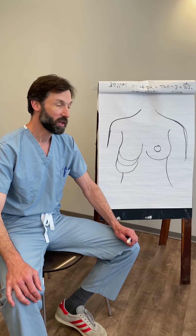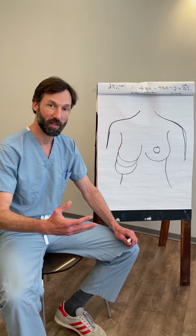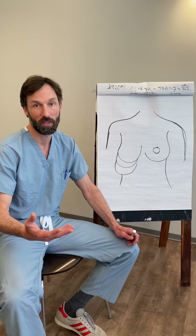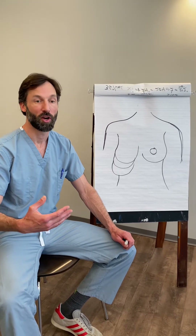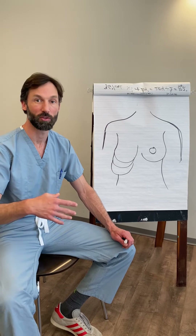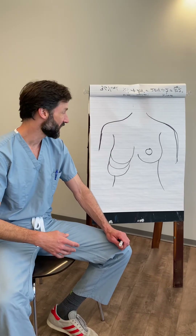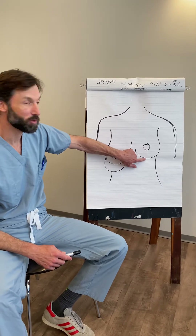A lot of our decision-making that goes into breast lifts has to do with how droopy you are. We've talked about droopiness and how to determine which level you are on the droopiness scale — level 0, 1, 2, or 3 — and that's determined by the nipple and its relationship to the crease underneath your breast.